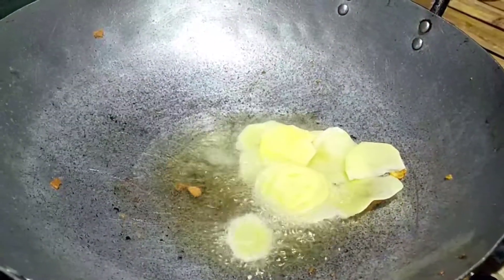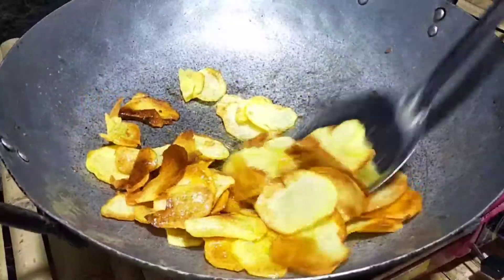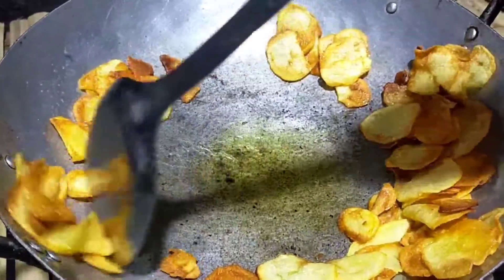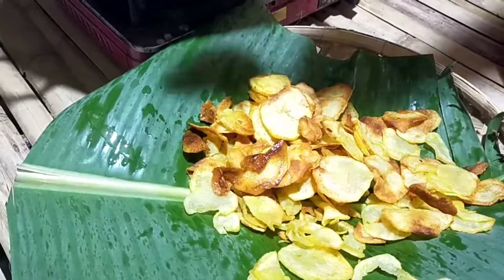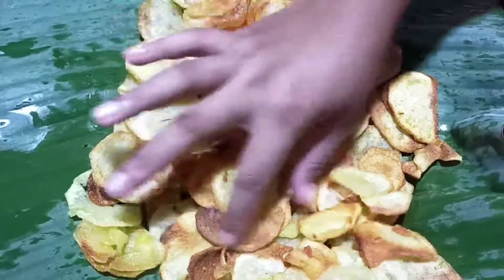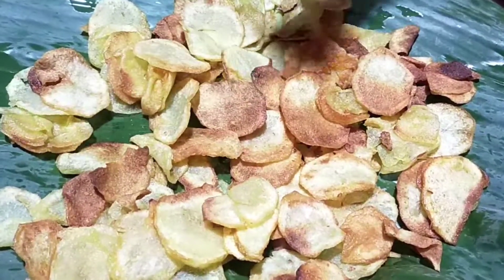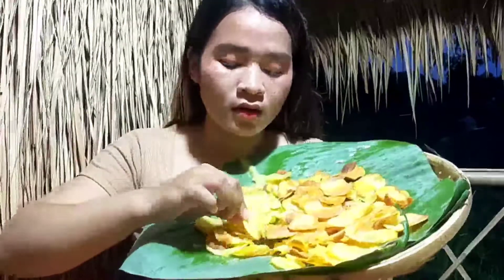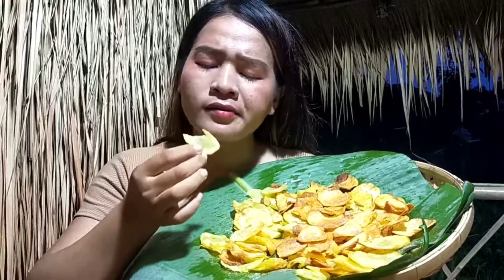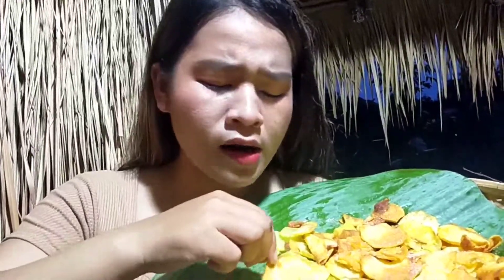Add this for the last. It's really greasy. So now we add soft salt to be more yummy for our potato. It's really greasy and it's yummy too.